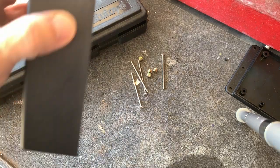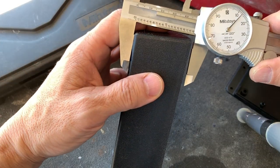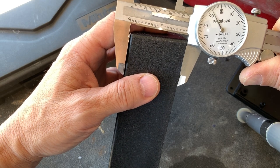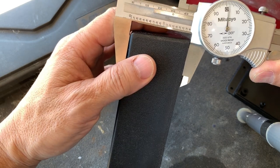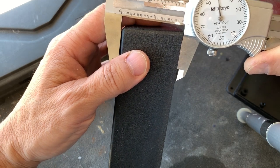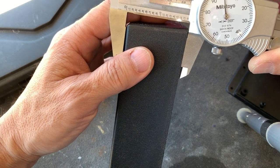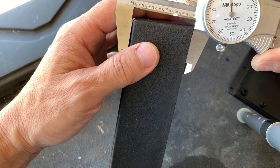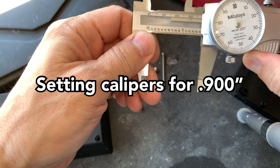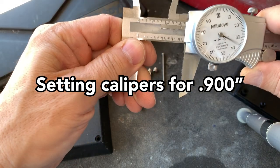Alright, let me look at it here. Yeah, it's so hard to see.